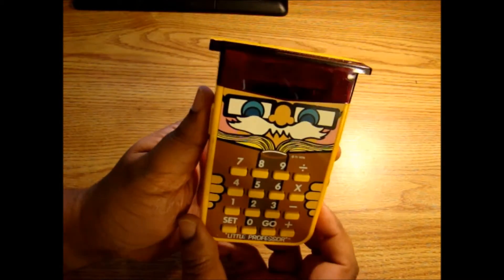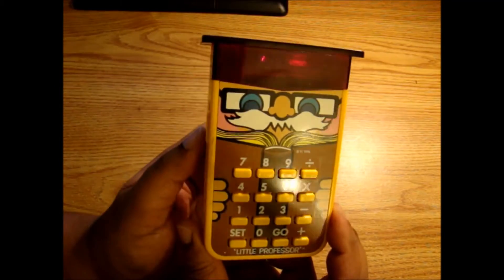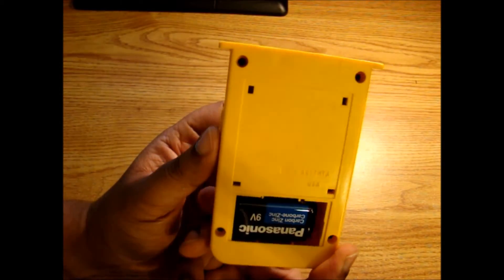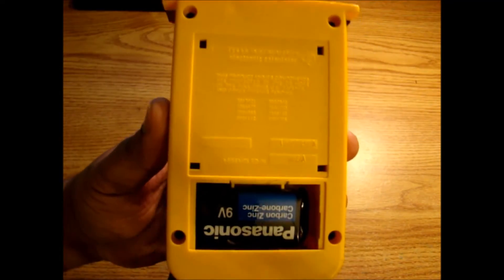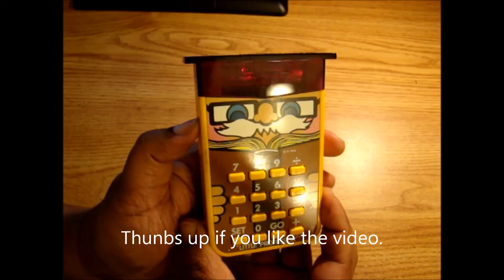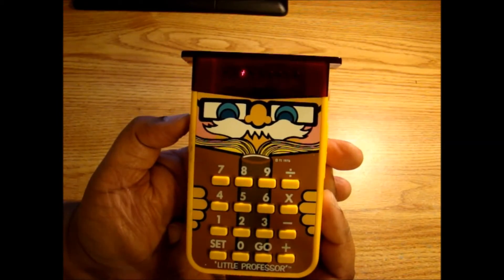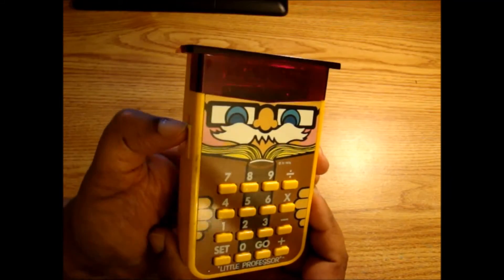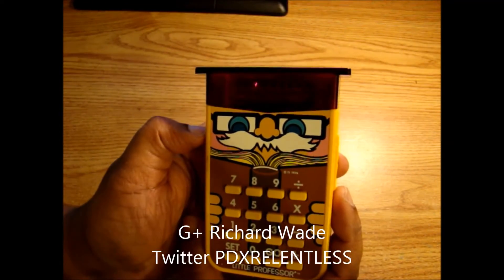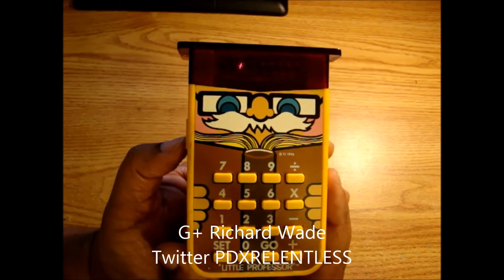I'm glad it works. Definitely wanted to make sure it was recorded in history, and here it is — it's the Little Professor from Texas Instruments, the 1976 edition. And that's it. PDX Relentless. If you like this, please make sure you put thumbs up or subscribe. Definitely have more reviews of older products coming down the line. If you have any questions, feel free to hit me up on Google Plus or on my Twitter — you can reach me at PDX Relentless. All right, thanks. Take it easy. Bye-bye.